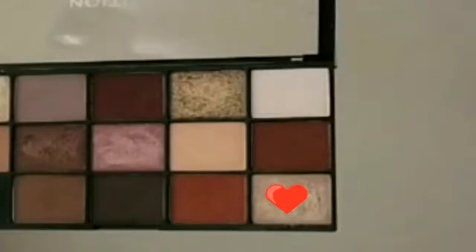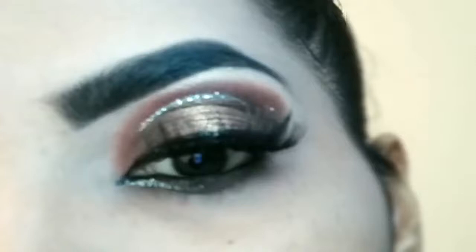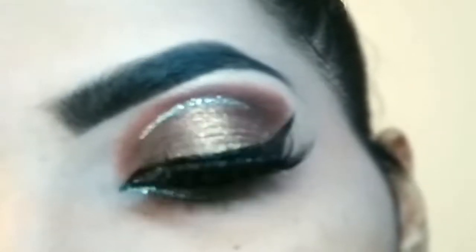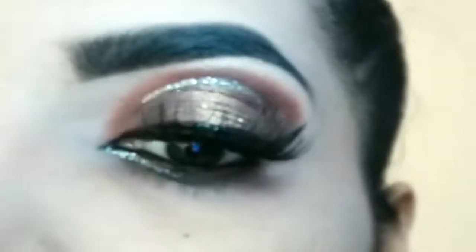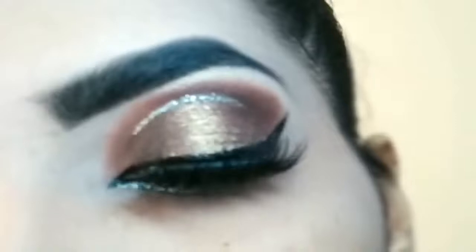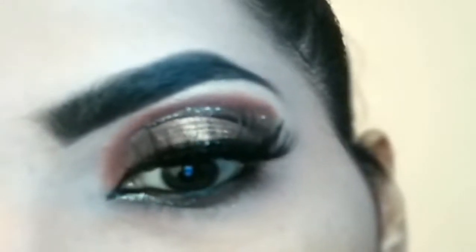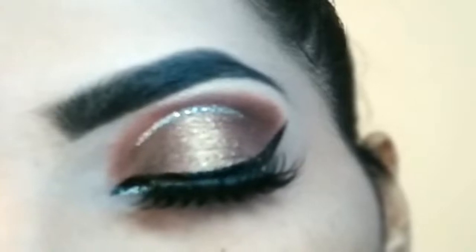Next, is eye shadow ko pick karay palette mein se to highlight brow bone, and it's done. This is the final look. Agar aapko ye eye look pasand aayi hai, tutorial achi lagi ho, then do hit the subscribe button. Subscribe button ke baaju mein bell icon hai, usse zarur dabayein taaki apko nayi video upload ke notification milte rahein. Thank you so much for watching, take care and bye.